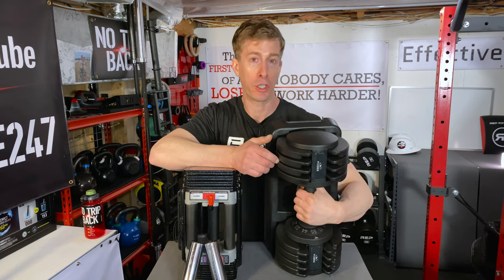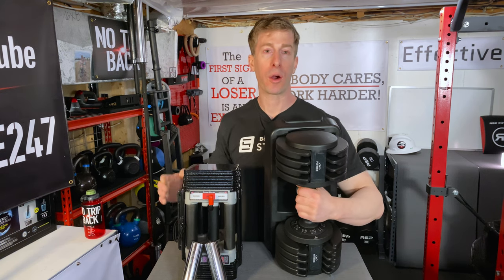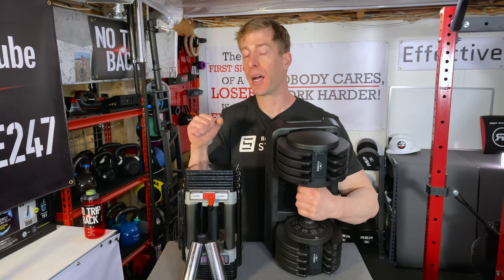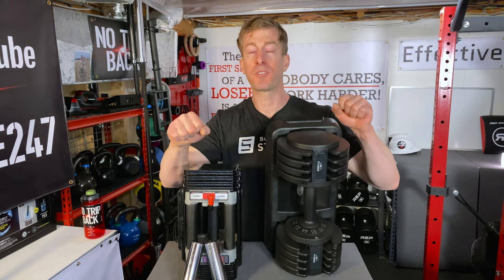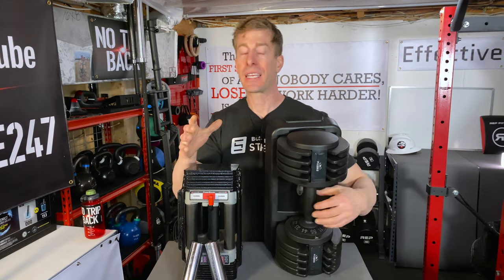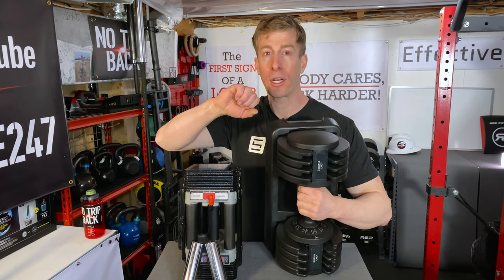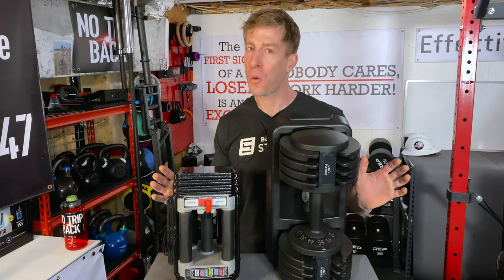Another problem I found during use is that in the middle weight range — 33 and 44 pounds — when you get that weight above your head, whether it's an overhead press or a dumbbell bench press, the weight itself isn't balanced and doesn't feel comfortable. You almost feel like it's going to slip out of your hand — not just because the grip is slippery, but because the weight stack itself, if you're not holding it in just the right way, is absolutely off balance, causing the whole internal frame to want to rotate as you're doing the exercise.